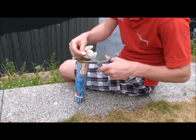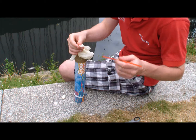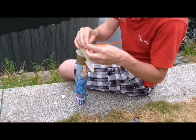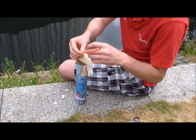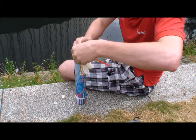Then get your scissors and cut off the end of the little finger of the glove. Get your straw and just poke it into the top of the Glovaphone tube. Make a really nice seal around the top of the straw — get a piece of sticky tape and wrap it round.